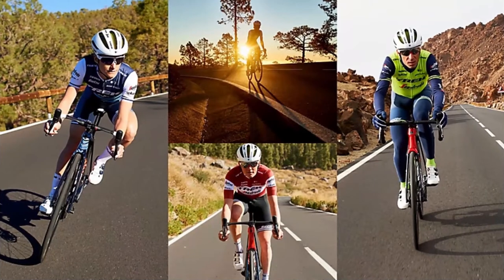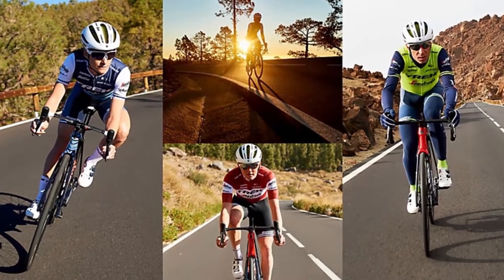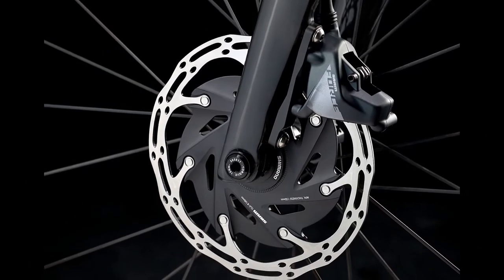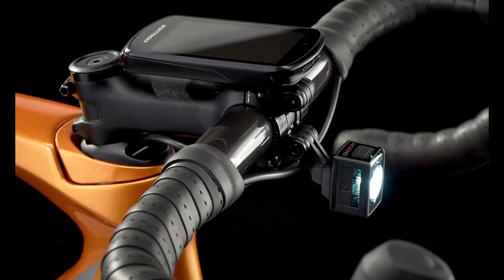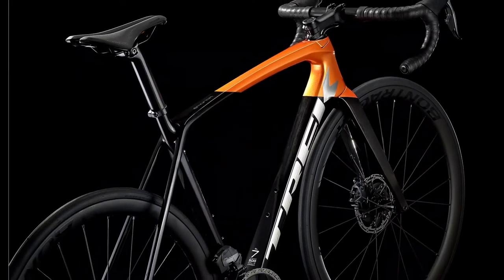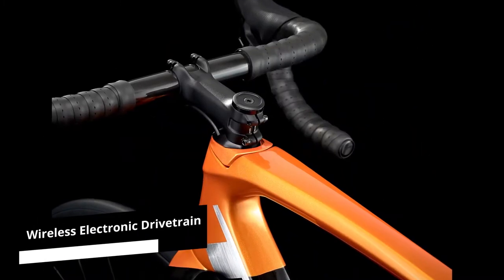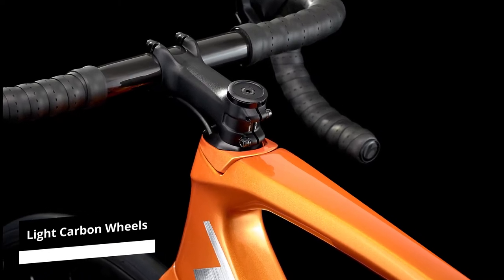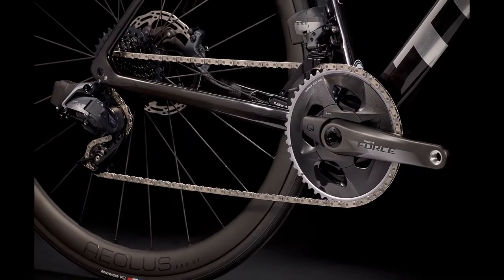Trek Emonda SL7 ETAP Overview. This is a carbon-frame race bike made with high-end components and hydraulic disc brakes. It has an aero design that will give you more speed on any terrain. The hydraulic brakes have powerful stopping power so you can be in control at all times, no matter the weather conditions. The wireless electronic drivetrain and the light carbon wheels together with an included power meter make this bike an excellent choice for enjoying fast rides with better performance.